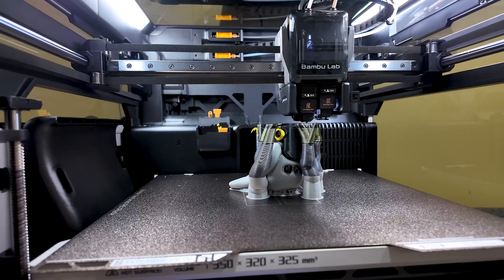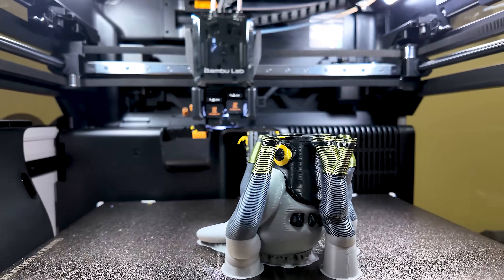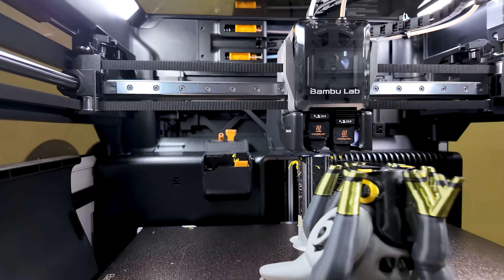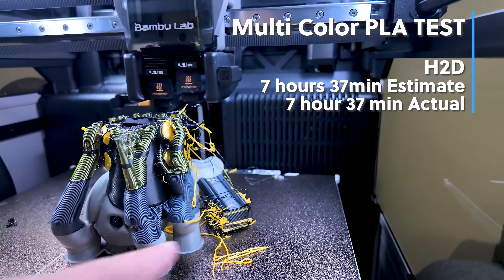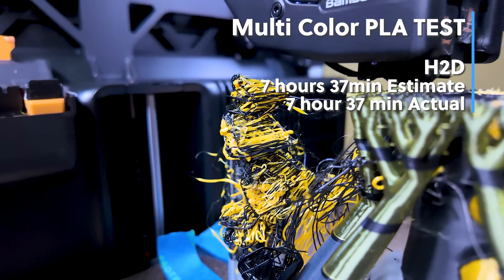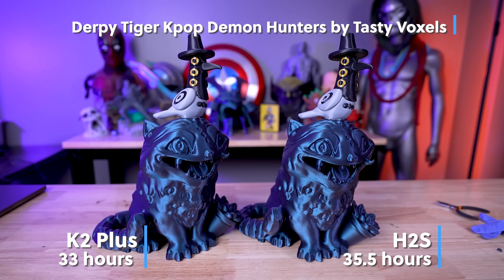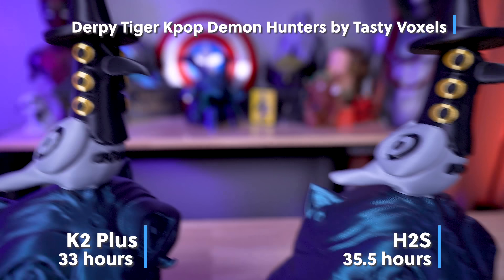I also wanted to see how the bird would print on the H2D when it comes to purging. There was no purge material used, but it ended up failing slightly because the purge tower fell over. On the plus side, it used no extra material to print this and printed in a fraction of the time of the other two. In total, this print job took 33 hours on the K2 Plus and 35.5 hours on the H2S, and honestly the results from both turned out amazing.